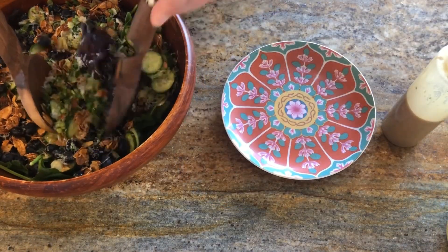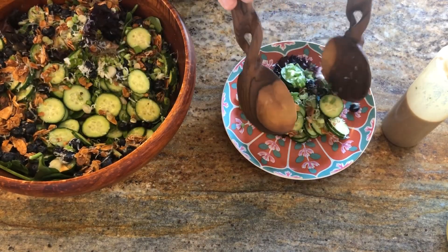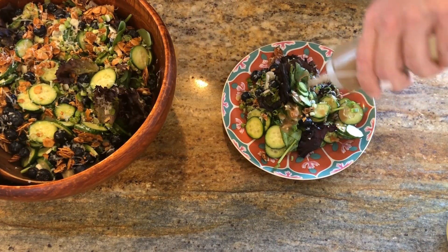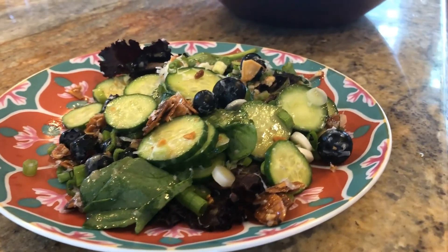This is a pretty solid dressing for multiple types of salads — I'd say I feel good about using this on other things. So I'm going to plate and dress this here, and we can take a look at our final plated salad.